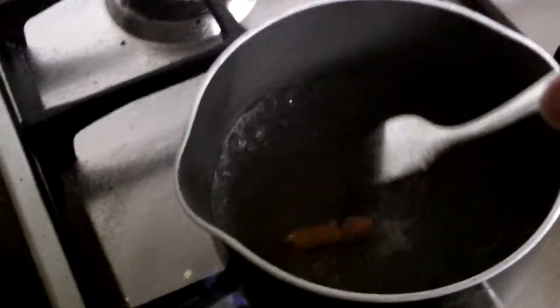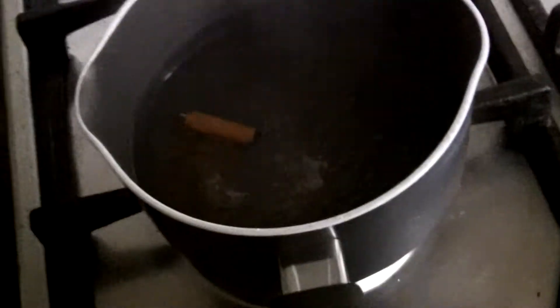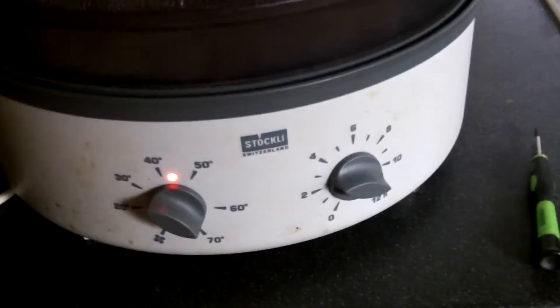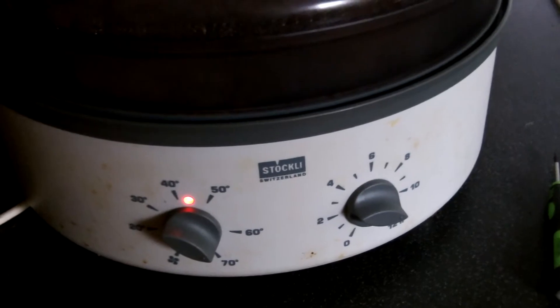This has actually been in now for 5 minutes. I'll turn that off. And we have here the apparatus — the dehydrator.